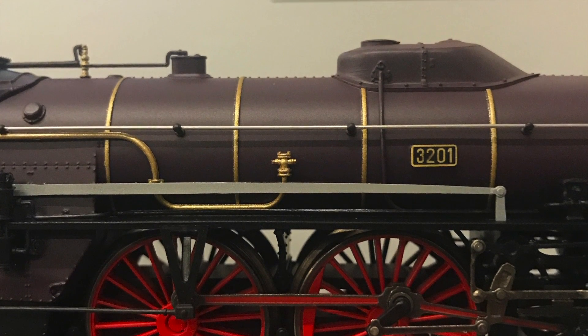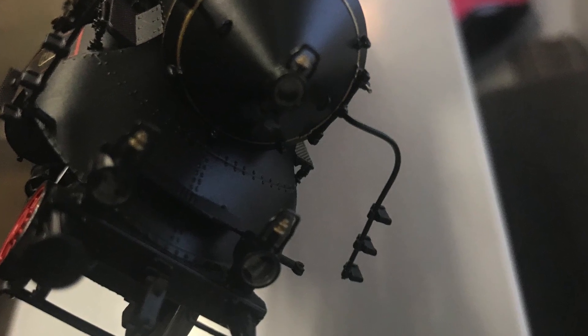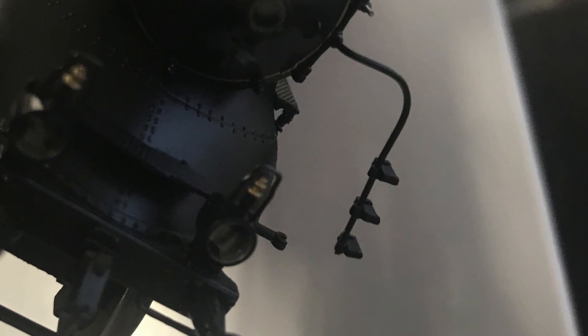Of course you always have to refer to the instruction manual, and the first step it will tell you to do is to unclip these tiny steps on the front of the locomotive. You can actually remove them completely after you unclip them from this bottom bracket, as you can see.